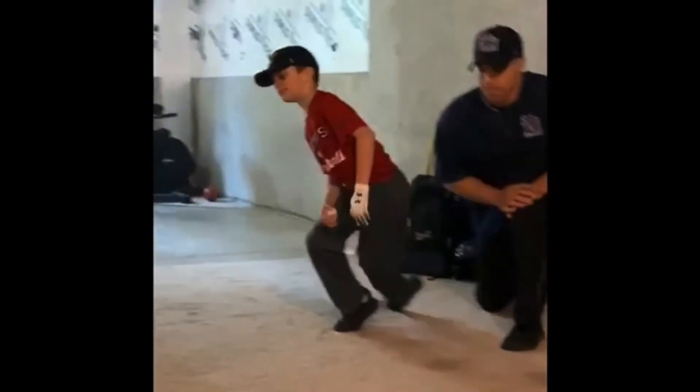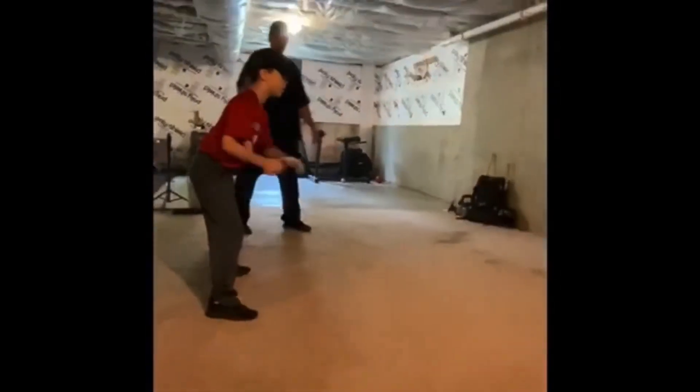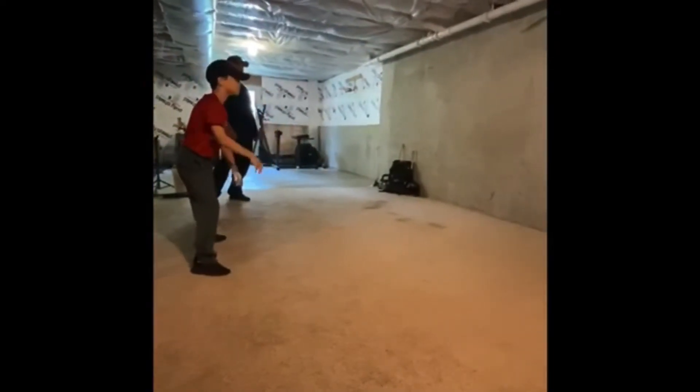Austin's going to get set up, feet apart, good infield stance. He's simply going to bounce the ball off the wall and catch it when it comes back. Go ahead — catch it when it comes back.